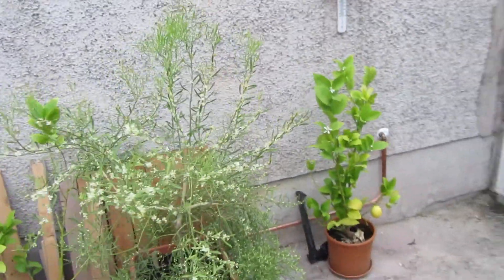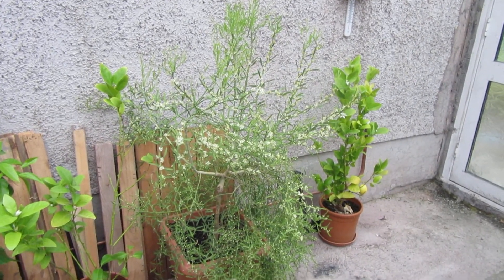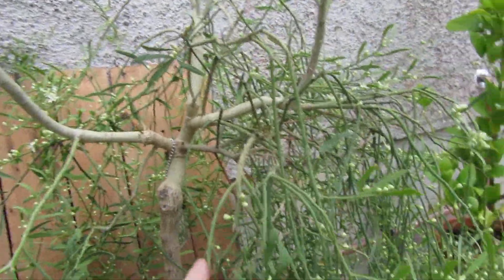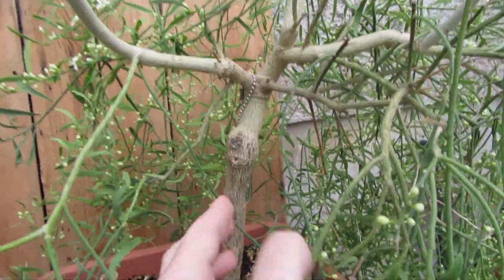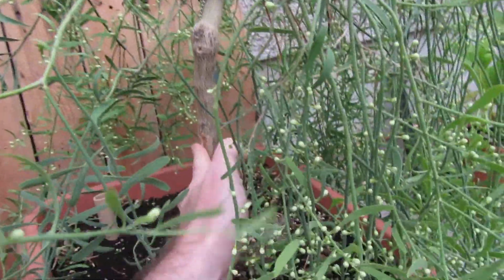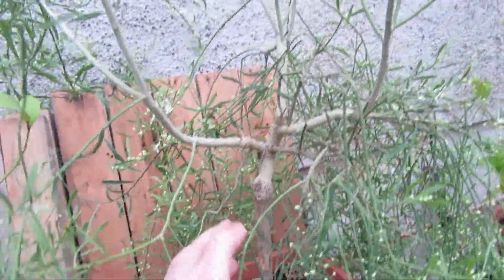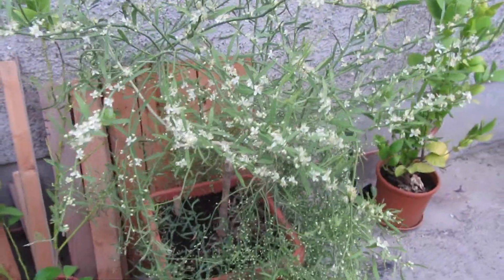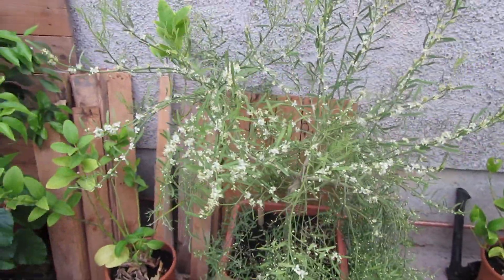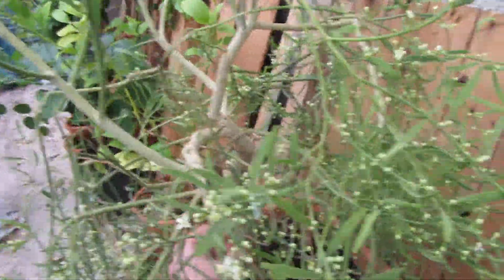It's on a trifoliata citrus rootstock and you can see the bud graft right here. It's a pretty ugly graft but it's doing the job. I just wanted to show how covered in flowers this thing is — this is the first year that it's flowered and I've been waiting probably two and a half to three years for this thing to flower.